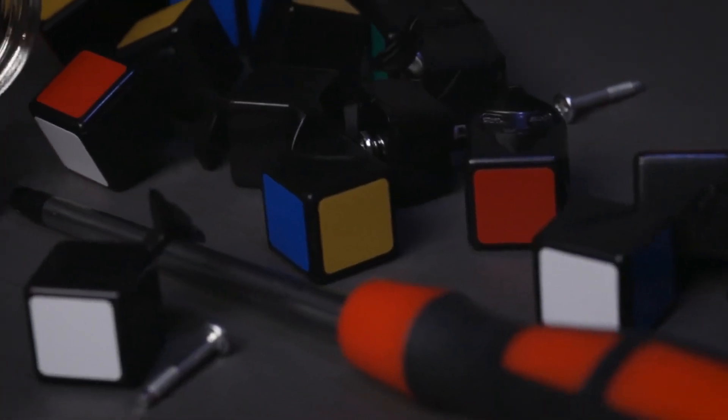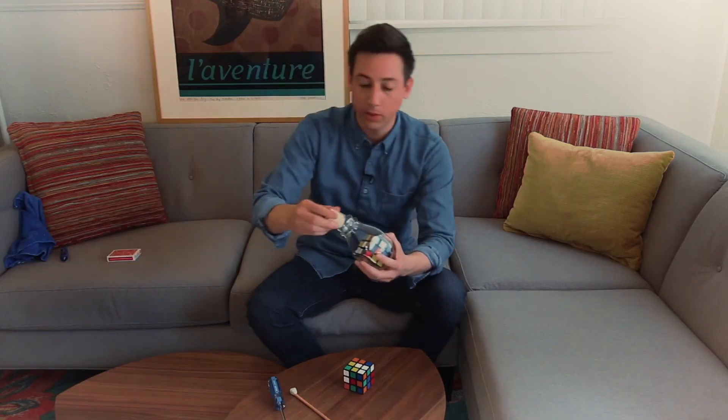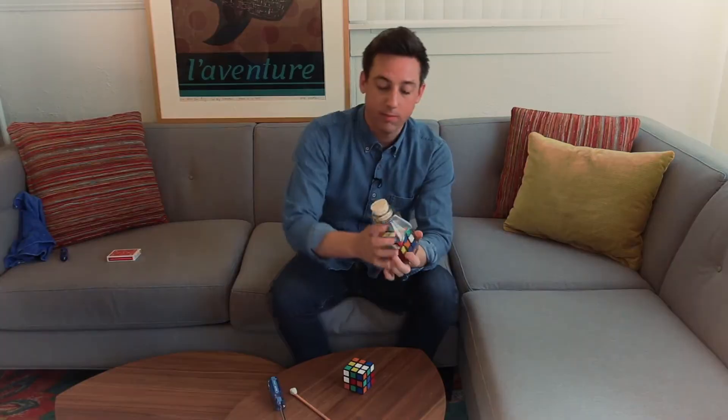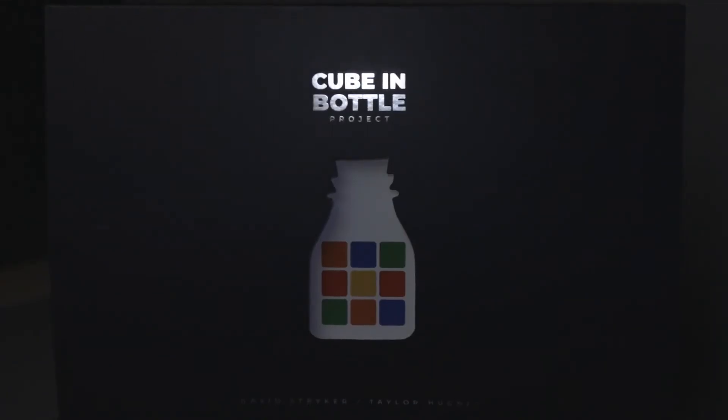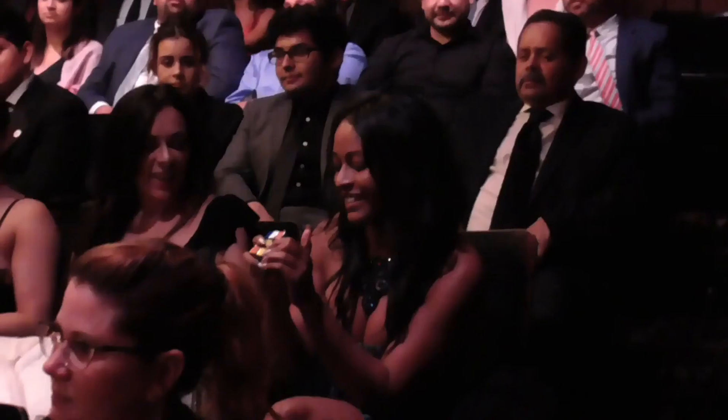This project has something for everyone. If you're an arts and crafts or a builder who likes working with your hands, you're going to love just putting the cube inside the bottle. If you're a magician, you're going to love it even more. And for those of you who like performing visual magic and want an amazing routine to add to your show, we've got you covered too.